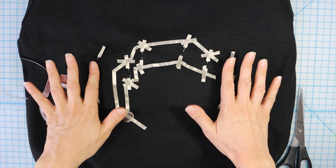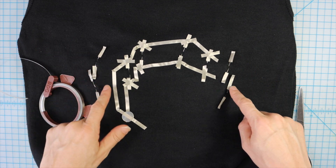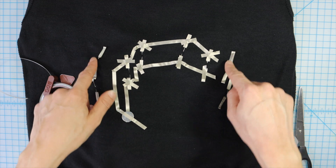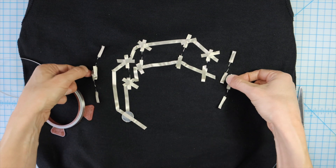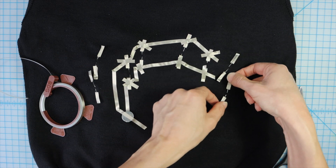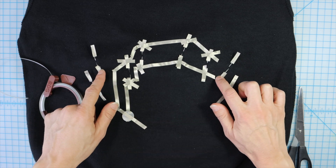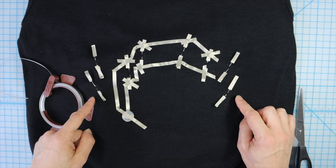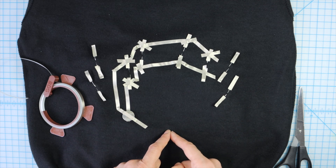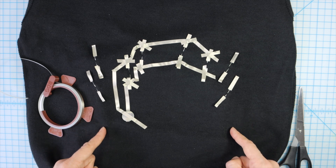Now I'll plan the outer circuit. I have a tricky situation because the negative legs of one LED are very close to the positive legs of the adjacent LED. What I'm going to do is angle them just a little bit so the negative leg is on the inside and the positive leg is on the outside. That way I'll make a trace connecting all of the negative legs in the center and traces connecting all of the positive legs on the outside.